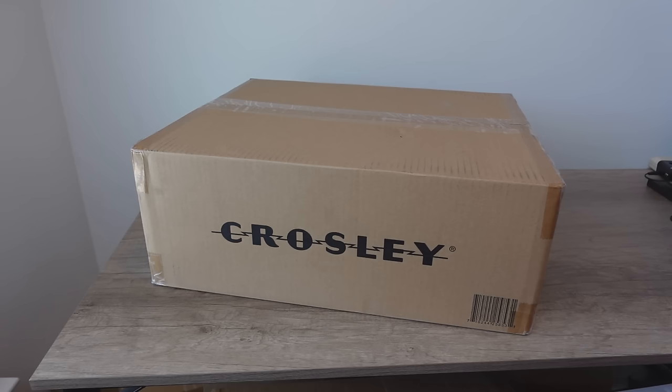Behold, the Crosley C100. This turntable is a fantastic option for people on a budget that want a DJ-style turntable. You can't scratch on this because it is belt driven. However, there's a C200 that is direct drive if you want that version, and that's also a fantastic turntable we've reviewed before. The C100 is fantastic for most people — two speeds, a great unit. This is an exclusive you can only get at one location, which I'll tell you at the end of the video. This is the Champagne Color Edition, so let's get into it.